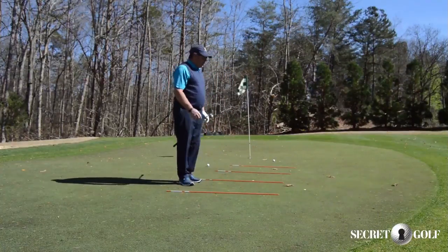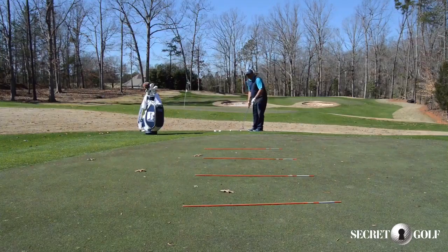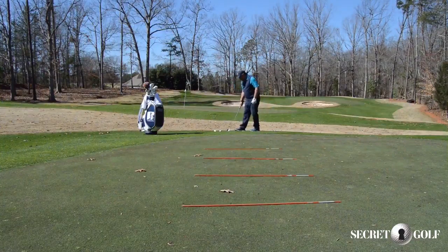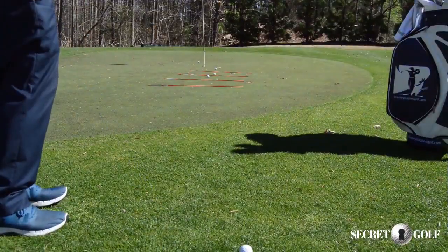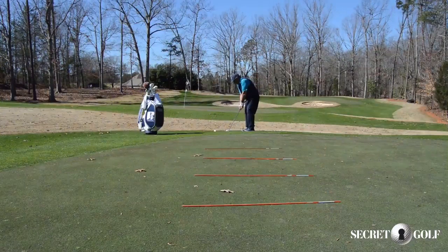We're not worried about the result — we're worried about which area we land it in, and then we're going to improve our distance control and start chipping closer to the hole. You can use whatever club you like. For this one I have a pitching wedge and I'm going to try to chip it to carry the ball into zone one — there it is. Now let's go to zone three — and that landed in there also. I'm not worried about where the end result is; all I'm practicing is the distance, that I land it in that area, so I know when I'm out on the course how much swing I need.